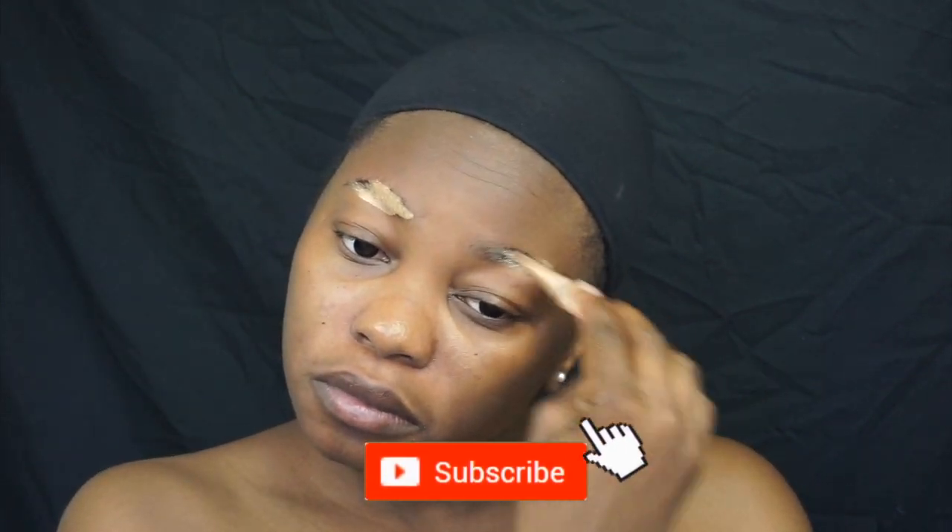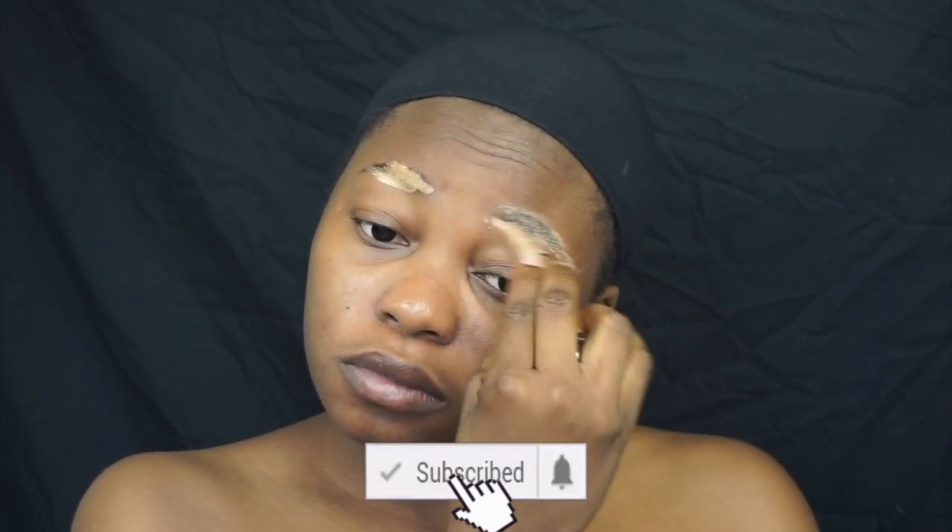The first thing I do is use a concealer to conceal my eyebrow after brushing it up, because I wanted my eyebrows to be close to the same color as my skin tone, making it easy to blend in with the white marks or face paints. Then I just use a beauty blender to damp everything in.